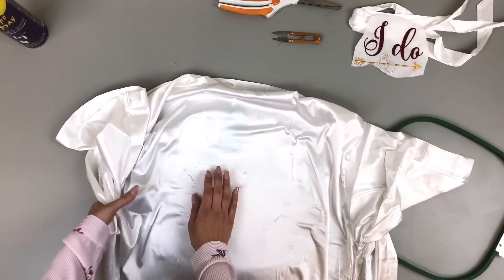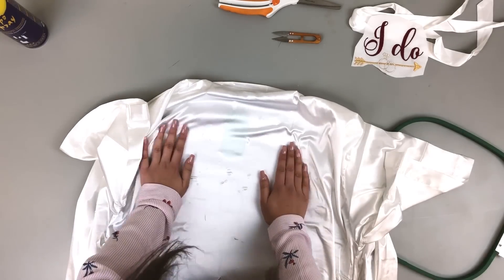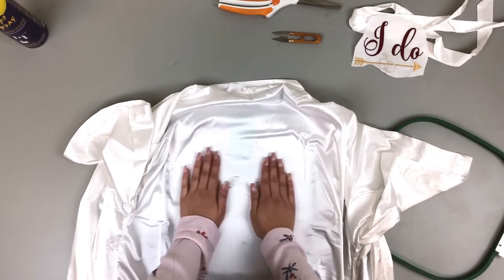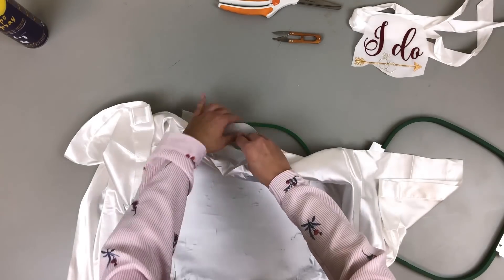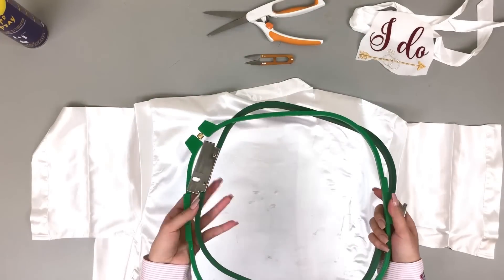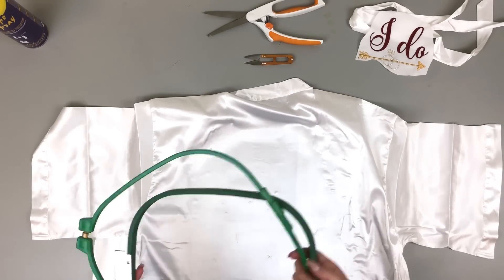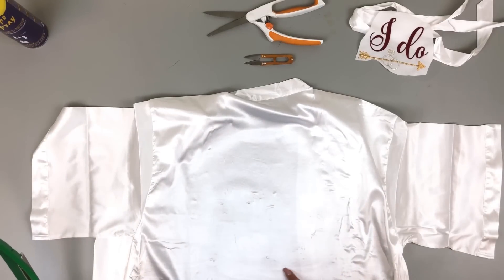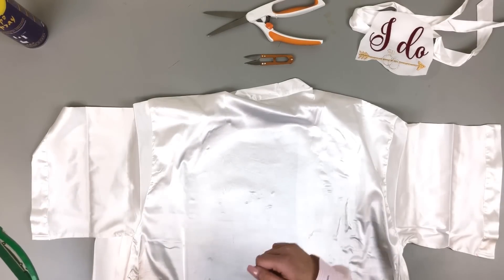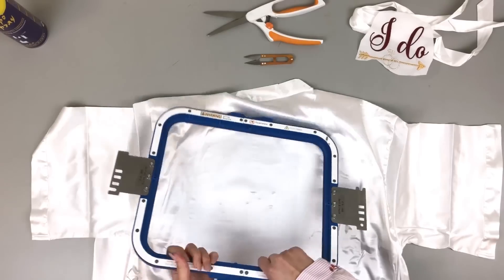Be sure to smooth out all the wrinkles — you can also iron it, that helps. Just be careful not to leave the iron on the backing too long. And don't hoop the tag. I'm actually switching plans — I realized I have my magnetic hoops, so I'll use those instead. That's really going to help prevent hoop burn, which is the little mark satin is very prone to getting. I'll be right back with my magnetic hoops.